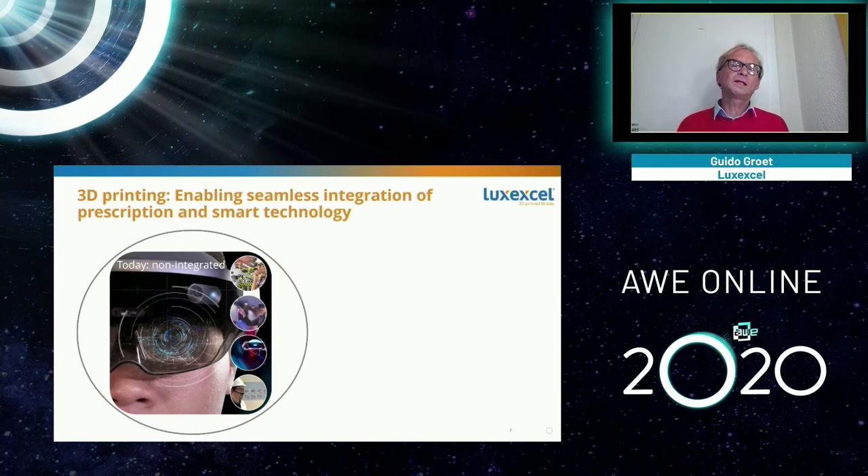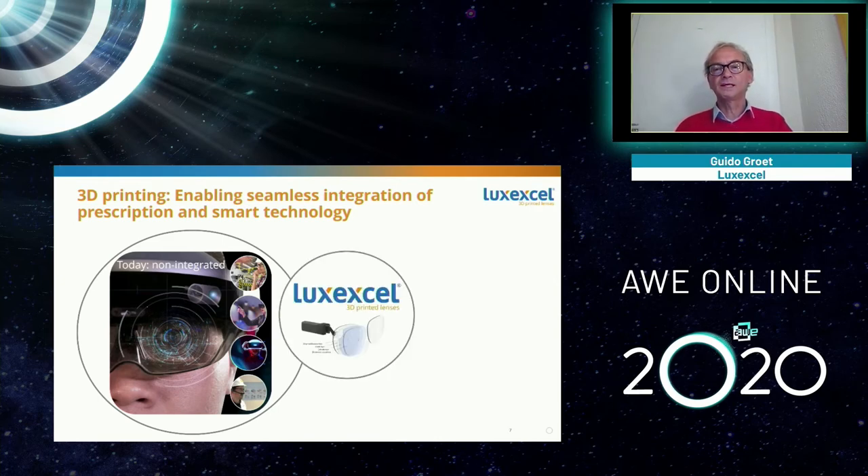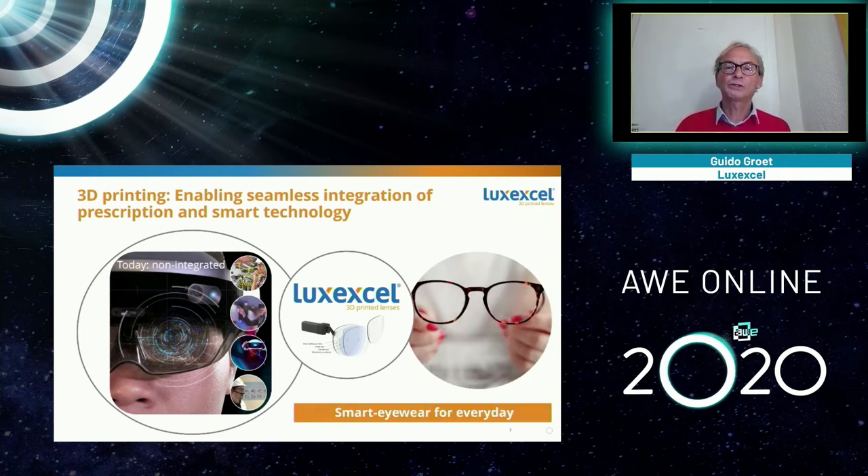Looking at existing smart glasses: sometimes they're developed without thinking about prescription, or they try to work around it — making people wear their glasses underneath smart goggles. What you really want is to think about prescription from the start, ensuring you end up with a device that looks like a normal pair of glasses. With 3D print technology, you can actually integrate smart technology into glasses that look normal. You need prescription, and you want your glasses to look normal if you want to address a large market.